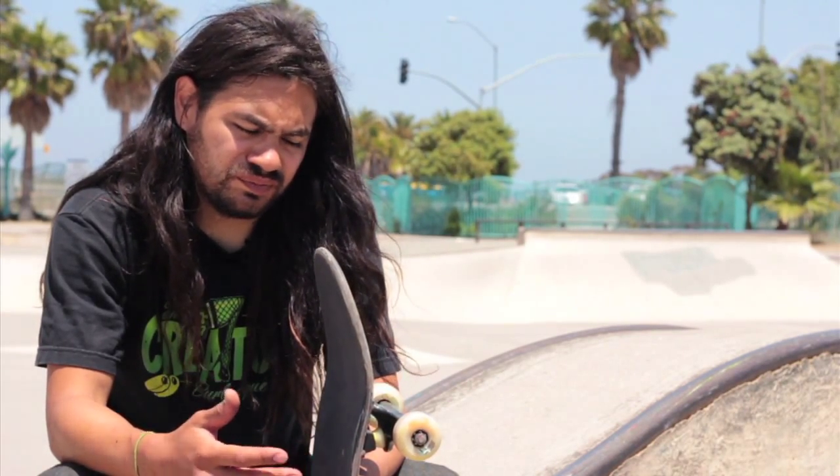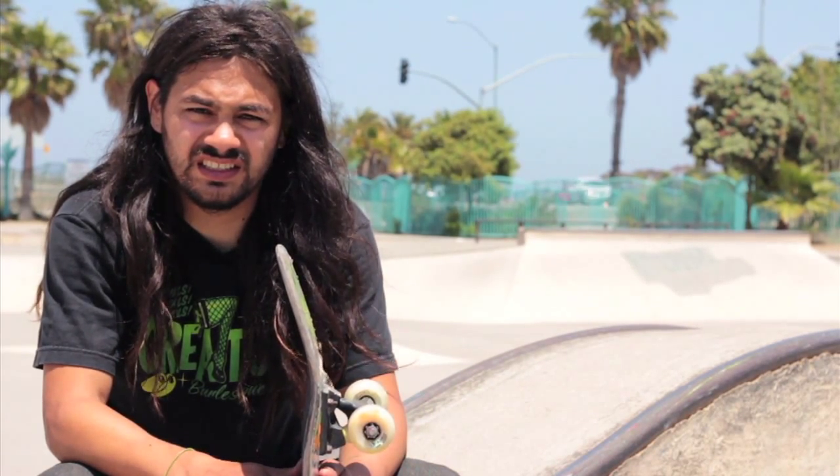Today I'm going to try to teach you the easy mammoth. It's pretty much a layback frontside nose pick. It's really fun, an 80s vert trick. It's a stall blender trick, and it's actually an easier version of the full woolly mammoth — the extinct woolly mammoth.